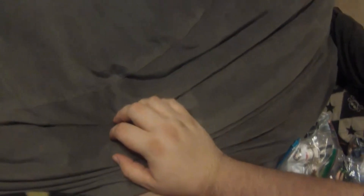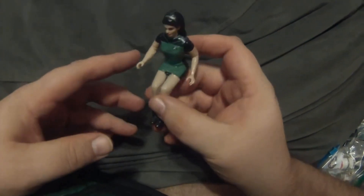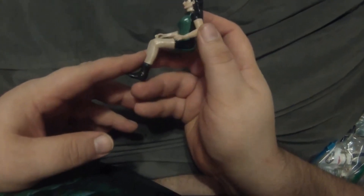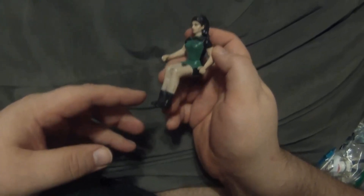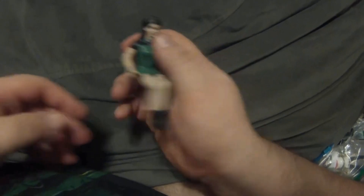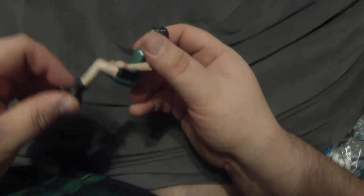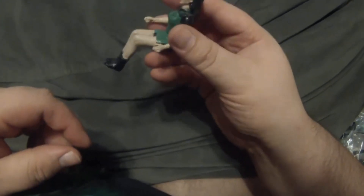One thing I made not too long ago addresses something fans always complain about — figures like Lieutenant Uhura from the original series set can't sit down. So I made a custom sculpt of a figure with legs in a sitting position wearing a skirt. The first one I made is Counselor Troi wearing the blue skant uniform from Season One in a sitting position, so she can sit on the bridge appropriately. The arms, collar, and upper body still have movement but she doesn't move from the waist down.